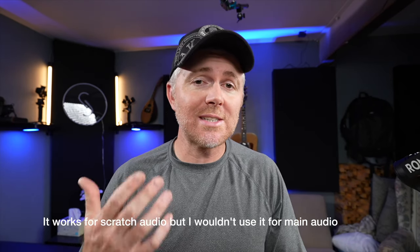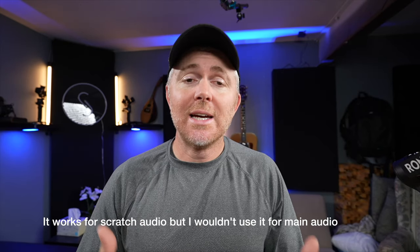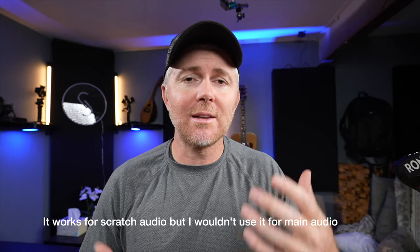Another feature the Weevil 3 has that no other gimbal currently has is a built-in directional microphone. The camera's built-in mics are always very ambient with a lot of extra room noise, which can be an issue in crowded spaces. But when you plug in the gimbal's mic — reducing a little bass — it doesn't sound bad at all and gives you a much more direct, focused sound. Combined with the light, it's nice to have these options without carrying extra equipment.